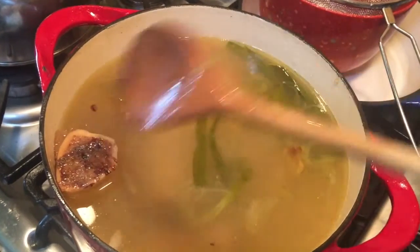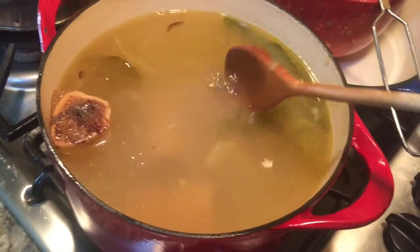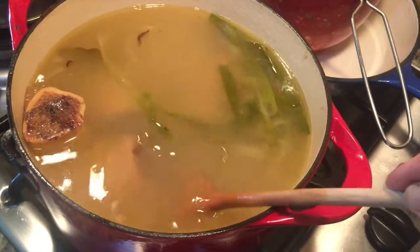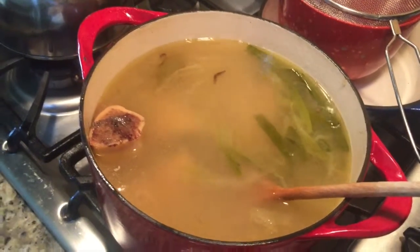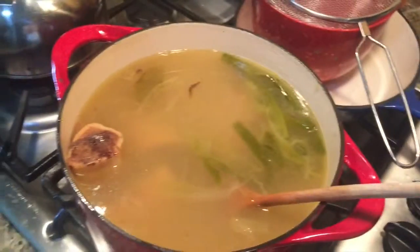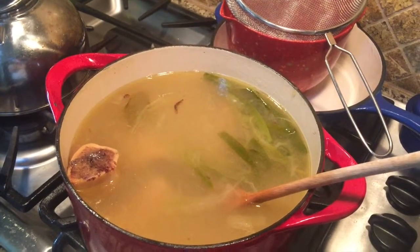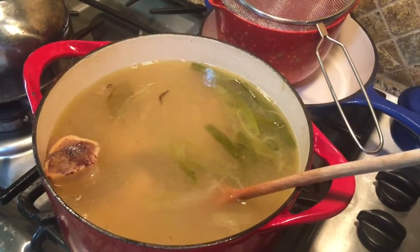My beef broth is ready. You can see those connective, gelatin-like tissues fell off the bones, and a lot of the bone marrow leached into the liquid, as well as — hopefully — the calcium, minerals, and gelatin. I'm going to let it cool completely, strain it, divide it into smaller batches, and use it within about two or three weeks.